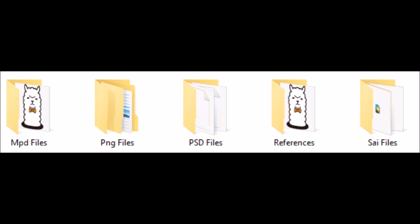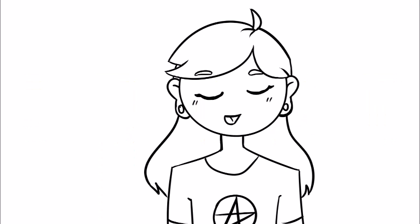If you save in SAI or FireAlpaca as a PSD, most programs can read that file type, and you can open it in Photoshop — useful if you're going between school and home. But it's easier to just save using the default files if you're not going back and forth between programs. If you want to post it or print it, you'll want to save it as a JPEG or PNG file.